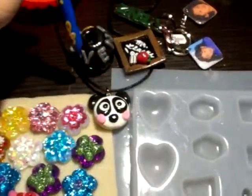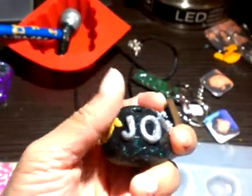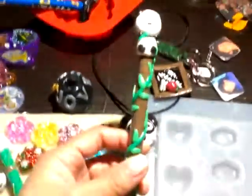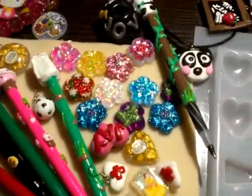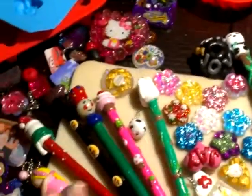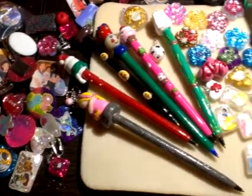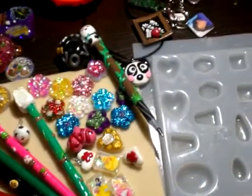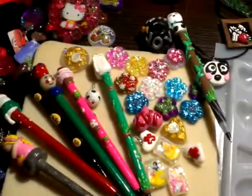I made my sister a bass but it's not great — it has a music note on it. I also made this panda for my brother. It's not that good but it's okay. I think that's it — just a bunch of resin and polymer clay stuff. Thanks for watching!